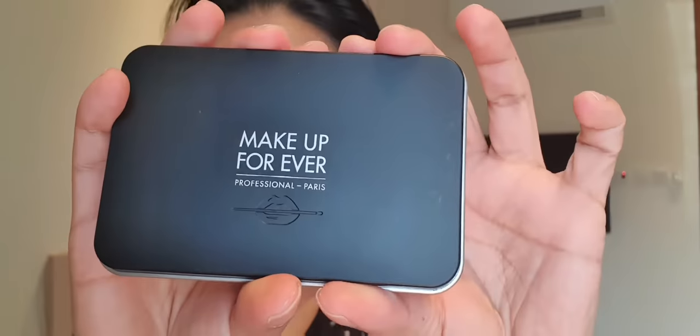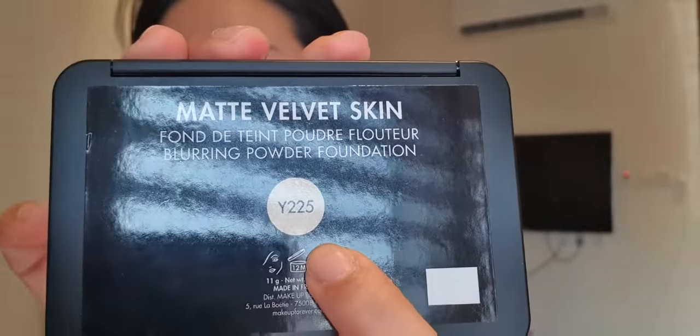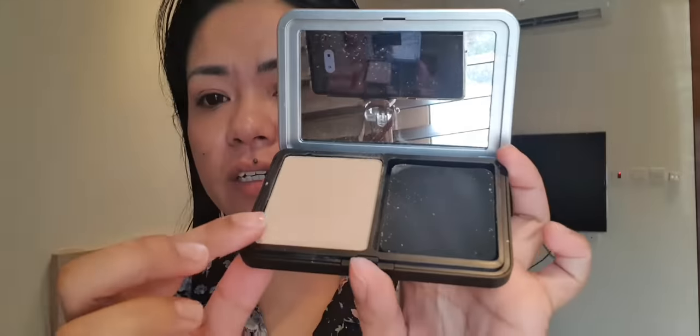Inside this is what it looks like, and this is in shade Y225. When you open it, you have a mirror on the front, your powder foundation, and the sponge — it's a bit messy, sorry about that.